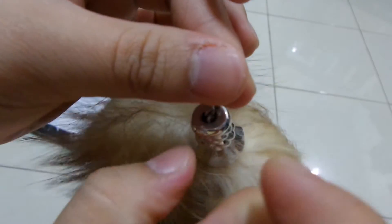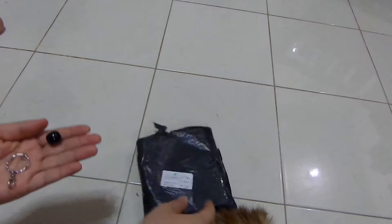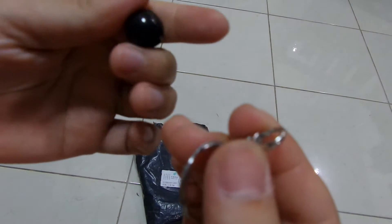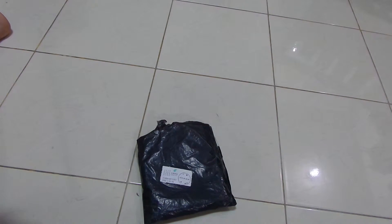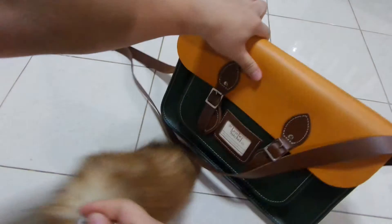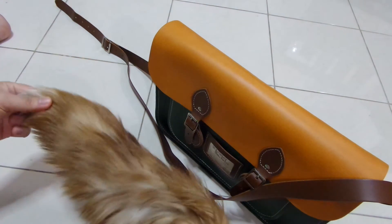It's broken — the hole isn't here. I think I can fix it, but it's not long like he said. Oh my god. He said this tail would be about 35 to 45 centimeters.